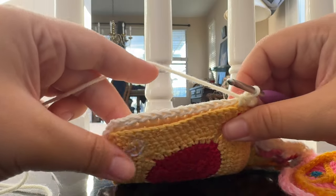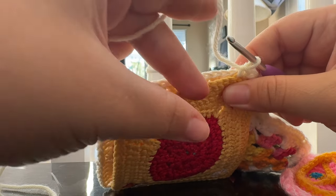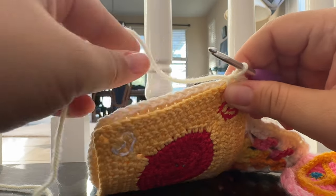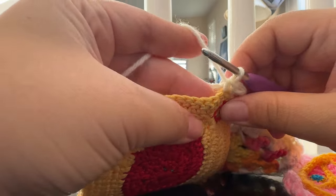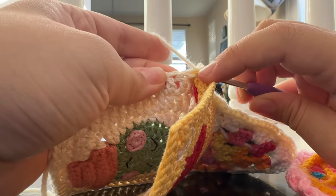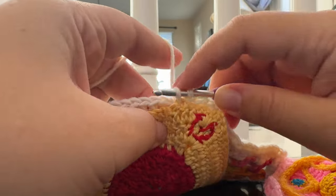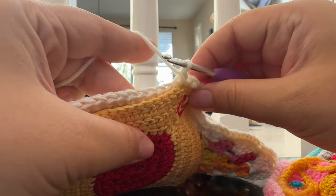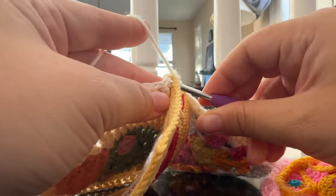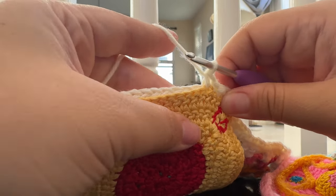I can see that on this square in front of me there are more stitches than this one — it just means that a skinnier yarn was used, so there were more stitches to make the same size square. What I'm going to do is double up: insert my hook into both loops of this square and then into both loops of the square behind it, yarn over and single crochet as I normally would. When I go into the next stitch, I'm going to go into the same stitch that we just worked in the back square — we're going to do that all the way across.